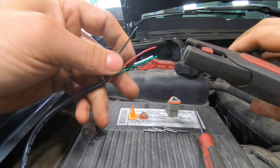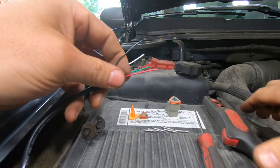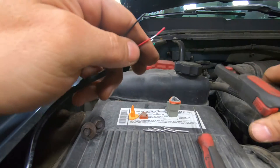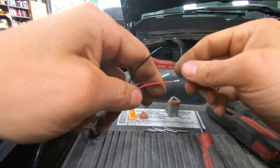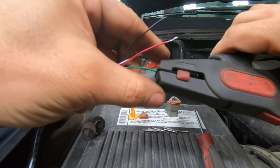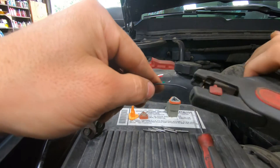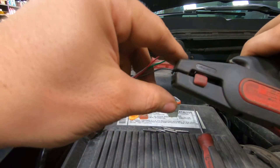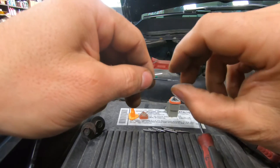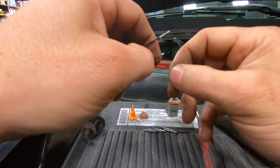I'm going to show you how to make a Deutsch connector, or how to install one. I'm only using three of these wires, not four, because the fourth one I don't need. So I'm using the red, the black, and the green. You need some specialty tooling for this.